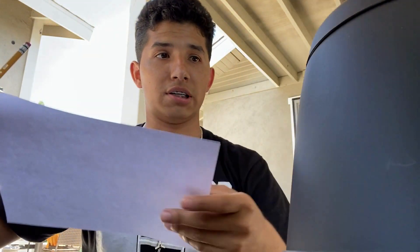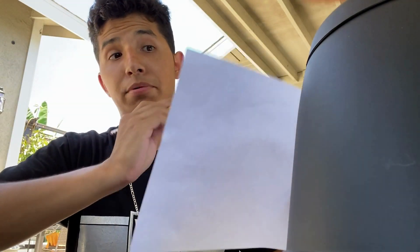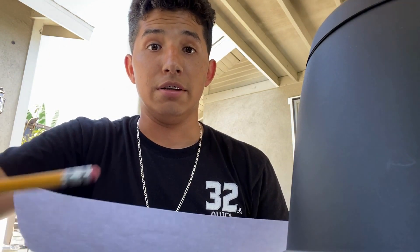I have a piece of paper here to figure out how I'm gonna put things together. I'm not going to say what I'm making — you'll find out towards the end of the video.